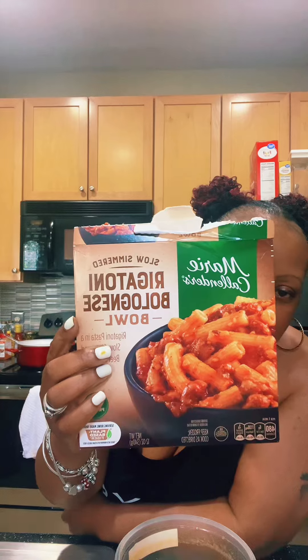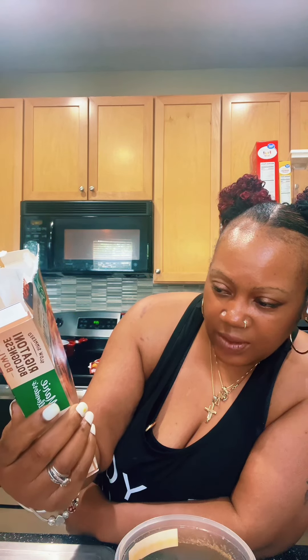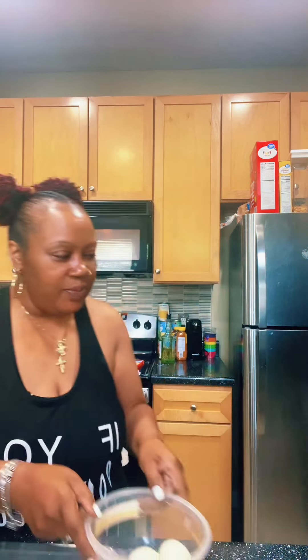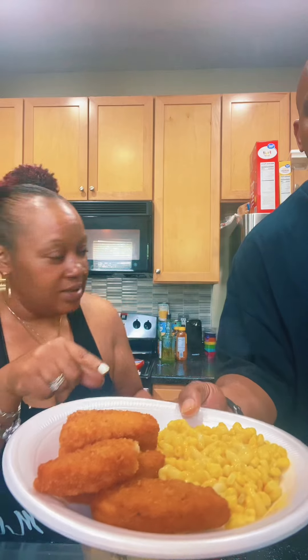So I placed this in the oven. I picked this up for myself — this is the rigatoni bolognese bowl. Marie Callender's — rigatoni pasta in a slow simmer beef bolognese sauce. It's 19 grams of protein, so I'm gonna hit this off right quick.